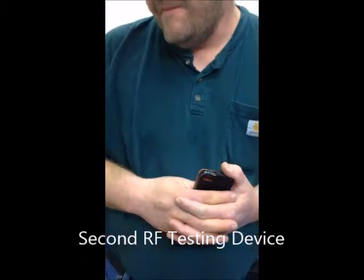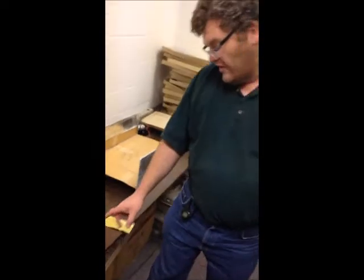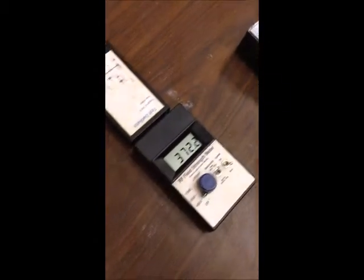So we are focused on the signal that is directed towards your head when you put your head right next to it. That's right. Now what is this device right here, Joe? This is an RF field strength meter. It is a digital version of what this meter is doing — same kind of thing. We are shooting out a signal directly to the head. So this reflects your head. Yes.